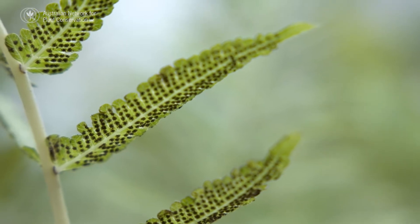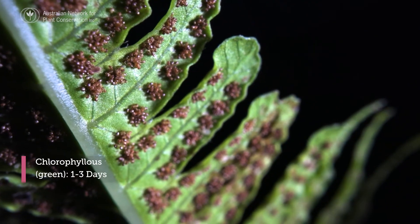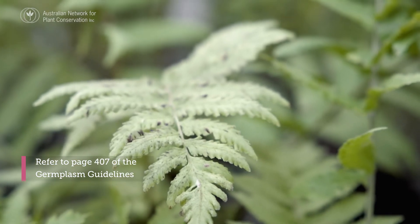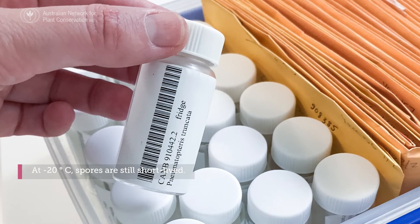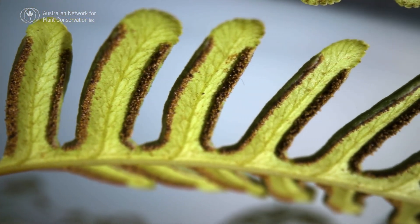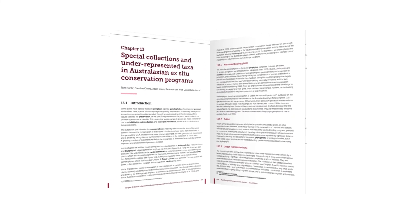Drying time varies depending on the type of spores you are collecting. For non-chloriferous spores it can take between five and seven days. Chloriferous spores can take between one and three days. You can find further information about drying times on page 407 of the guidelines. Once it's been in the dry room for a couple of days we'll assess moisture within the collection and also test the viability before we shift that into minus 20 degrees. All the information about collection and conservation of spores is included in chapter 13 of the guidelines, which can be downloaded for free.